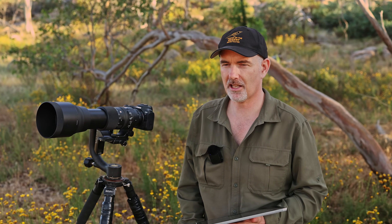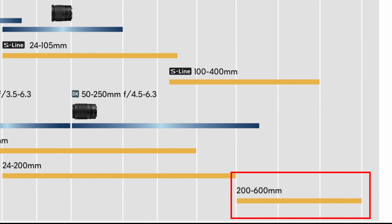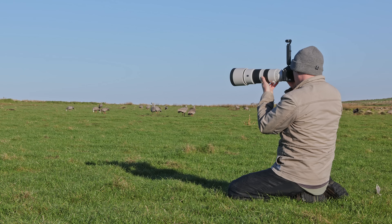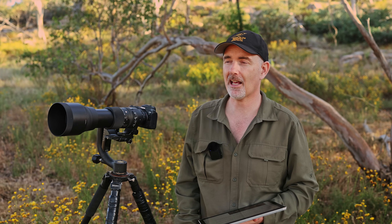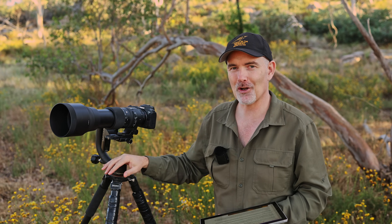For Nikon shooters, Nikon has the 200-500 which I haven't used - please share your thoughts in the comments. Excitingly, Nikon is about to release a 200-600 affordable zoom for their mirrorless body, similar to the Sony one, which I suspect will be very impressive. For Sony shooters, the 200-600 is amazing - if you can save up and buy that lens, I would. They also have the Tamron 150-500 for the Sony mount, which is superior to the Sigma - it's sharp, consistent, and a beautiful lens.